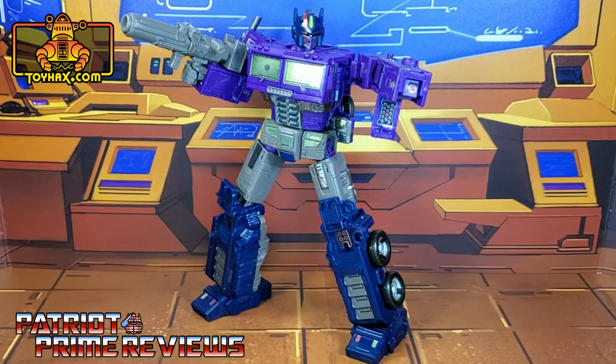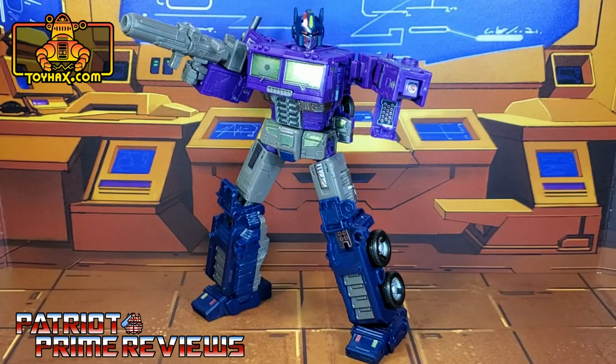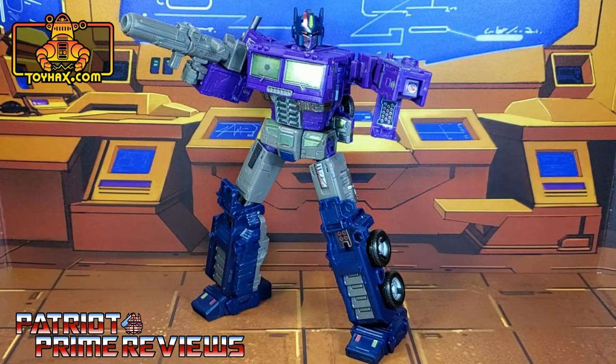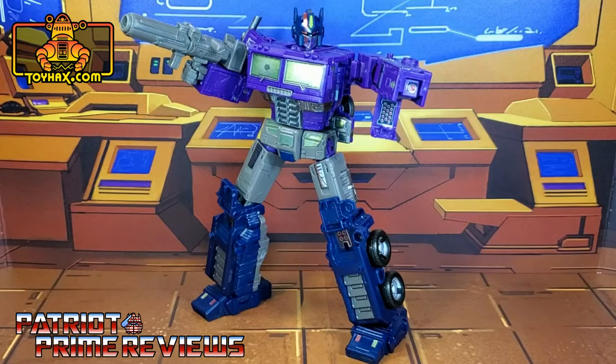ToyHacks once again makes a fantastic decal set for the Earthrise Optimus Prime mold. This is actually my third one — I've got the regular Earthrise Prime, the alternate universe dead Optimus Prime, and now Shattered Glass Optimus Prime. I just love what they do for these figures, especially the chrome mouth plate, the hidden weaponry, the chrome abs, and for this guy specifically in vehicle mode, I love the bloodstained grill — it is so cool looking. If you enjoyed this video, don't forget to like, don't forget to subscribe, and click that bell icon to get notified when I upload new reviews, including the ToyHacks decal set for Shattered Glass Ratchet. Once again guys, this is Patriot Prime, signing out. Hooah!